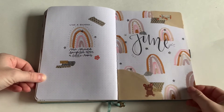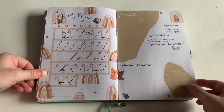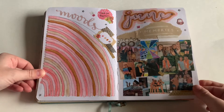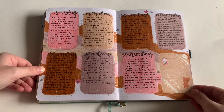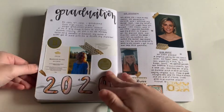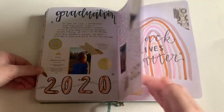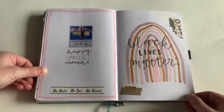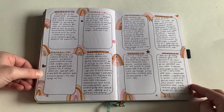In June I did this boho rainbow theme — the very aesthetic-looking rainbows you see on Instagram or Pinterest. I don't really like this moon tracker, but that's one of my last memory pages. Here's one of those background spreads I like to do. I also graduated in 2020, which was a big thing — we didn't have a real graduation but we still celebrated. And here are my pages basically saying I wish I was at a march or a protest right now.